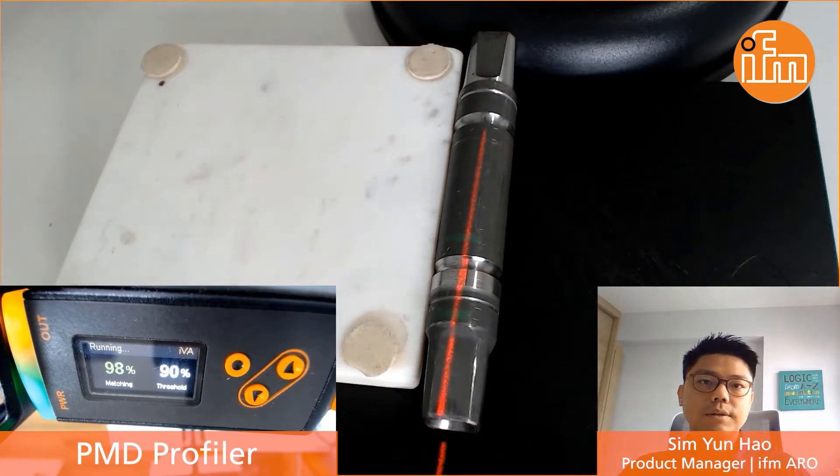Hi everyone, my name is Yunhao, the Product Manager of IFM Electronic, Asia Regional Office. Today I would like to take the chance to discuss with you about an orientation sorting application.